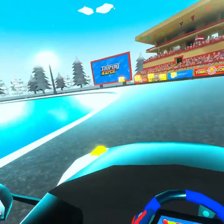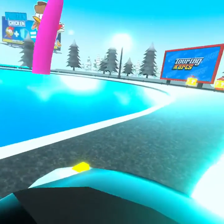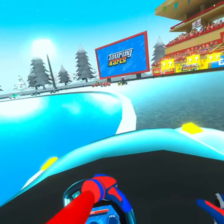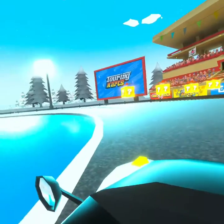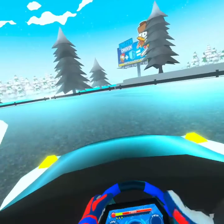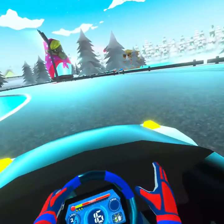The water kind of blends into the track. Some of these tracks, the contrast isn't great. I think that's part of the challenge by design, however when you're visually impaired, it can be more like three times as hard as it was meant to be.